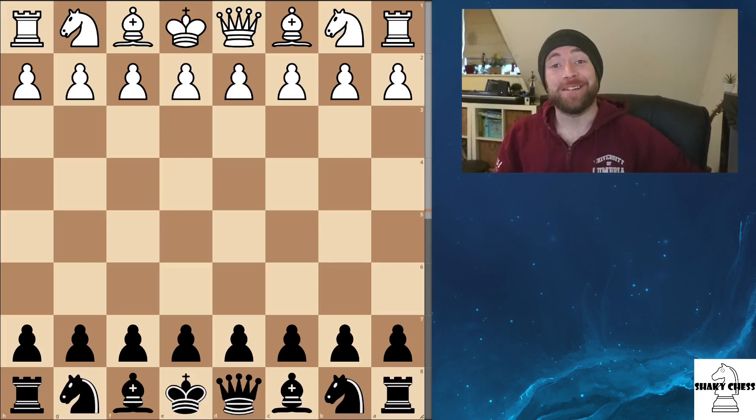Hey everyone, how is it going? Now, I know there's been two huge questions on everyone's lips. Will he ever make a video on the Caro-Kann Advanced Variation? And yep, gonna do it now. And also, why is he wearing a hat indoors?